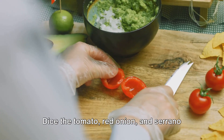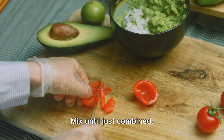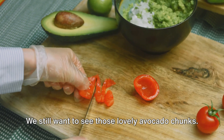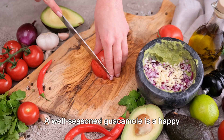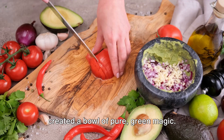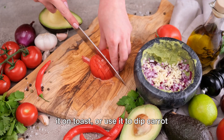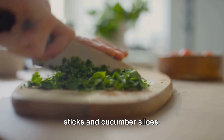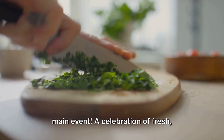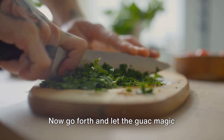Next up, our supporting cast. Dice the tomato, red onion, and serrano pepper or jalapeño as finely as you can. Remember, these guys are here to add a bit of crunch and a burst of flavor, not to steal the show. If you prefer a milder onion flavor, you can rinse them under cold water — it's a neat little trick to tame the bite. Now let's bring in the queen of guacness, our fresh cilantro. Chop it until it's nice and fragrant; it's going to bring a refreshing herby note to our guacamole.